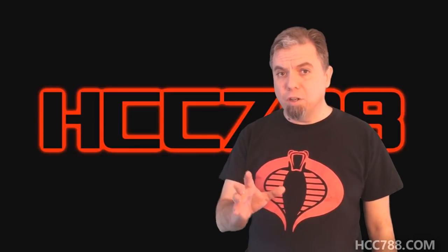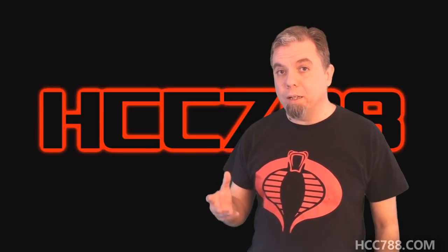A couple months ago, a terrible thing happened. A very nice person named Jaren sent me some of his old G.I. Joe toys. That's not the terrible part. In that collection, there was a Slaughter's Marauders Armadillo tank. I was happy to receive it. I didn't have any Slaughter's Marauders vehicles at the time.